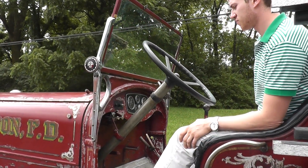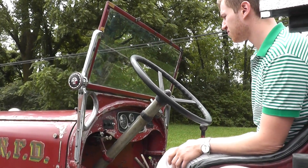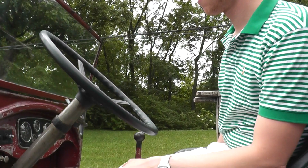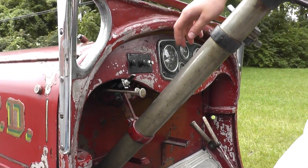Alex is going to demonstrate the starting procedure for our 1933 Aarons Fox CT4 fire truck. It just had some recent work done to rebuild the carburetor. Alex, why don't you go ahead and show us how this thing starts up.